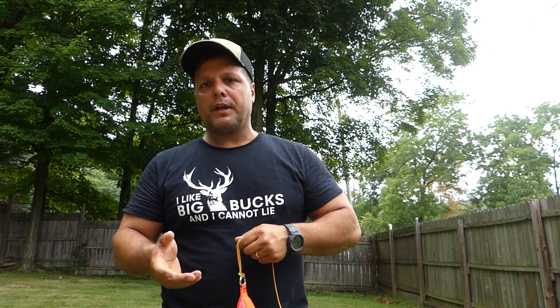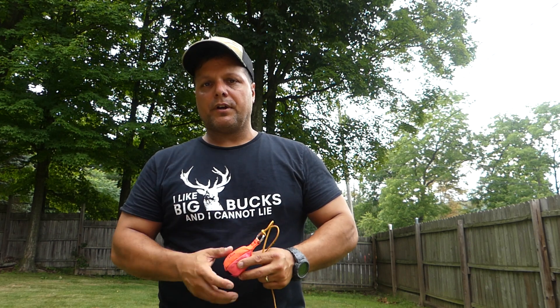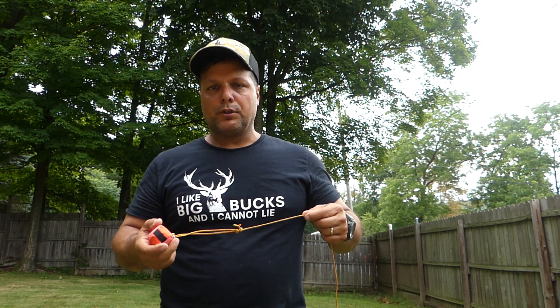We have other videos showing how we throw the throw ball with tips and tricks, and you should look at those and try to learn those to the best of your ability. But I'm going to show you a way that you can cheat and make it a little bit easier — and that's by using what's called a DACA pole.